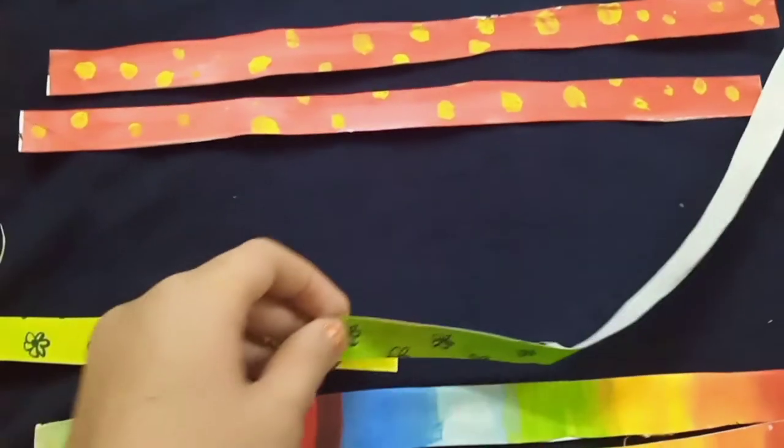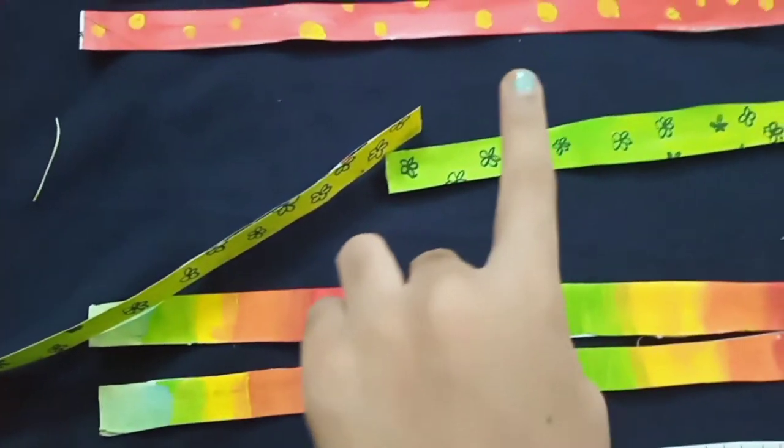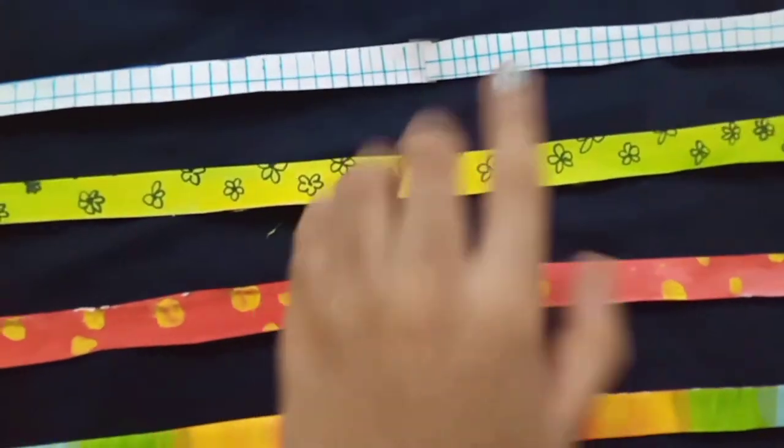Now you're going to go ahead and stick each piece together, just like I'm showing in the camera. Now it's all sticky and together.